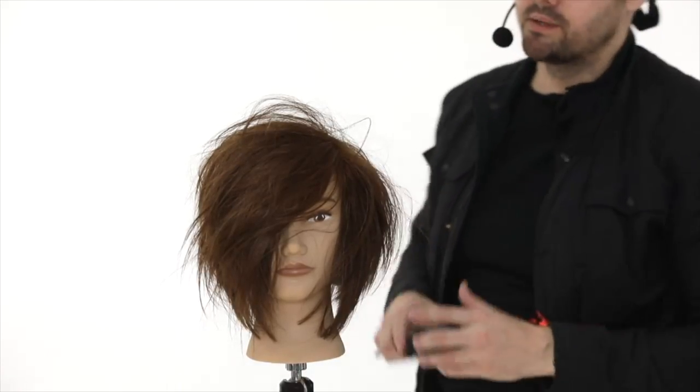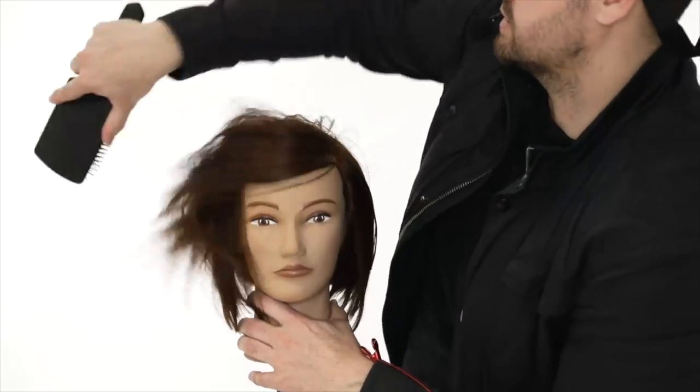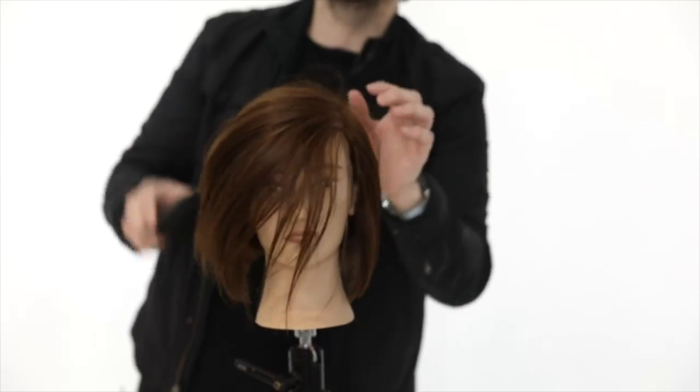Obviously this is extreme product use, but I get all the product in there, kind of brush it a little bit, then I'm going to mess it up again - I want to make sure I have product on every bit.